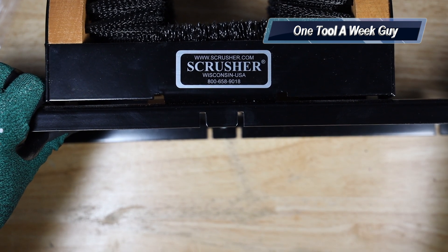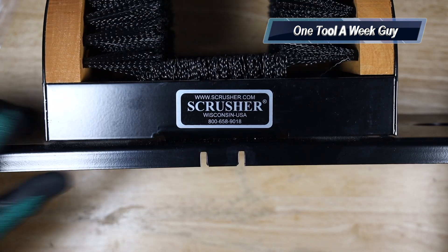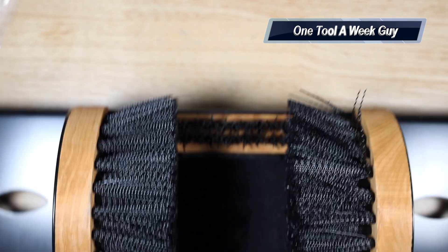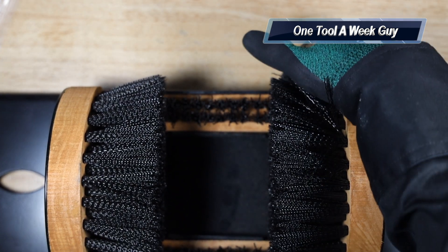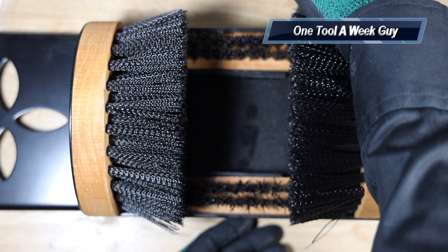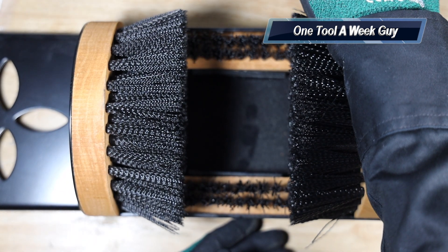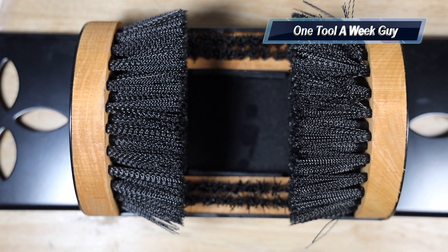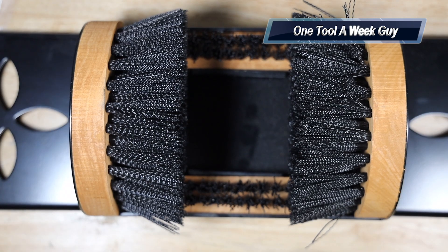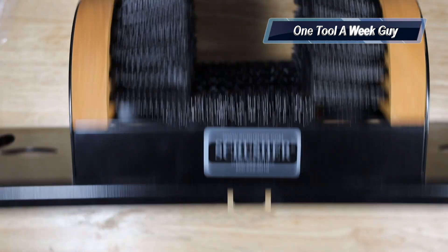It's a very nice plate to have, though it is a little bit pricey. The dimensions are 21 and three-quarter inches long, six and a quarter inches wide, and five and a quarter inches high.